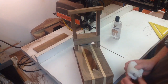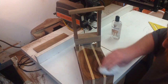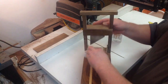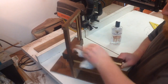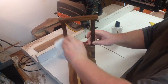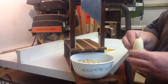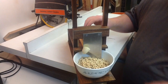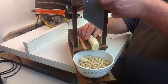Glue on the top piece, couple pin nails, and we're done. Let's go. Using some more cutting board oil.